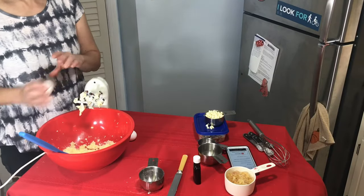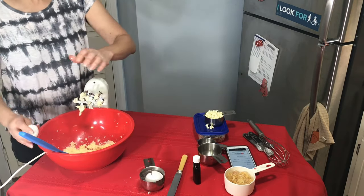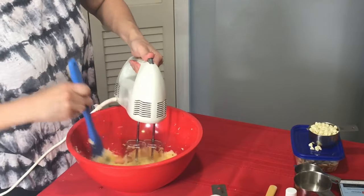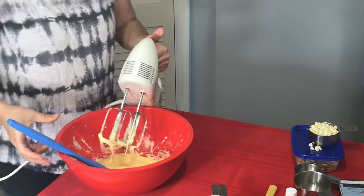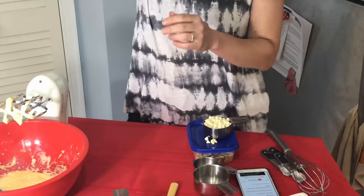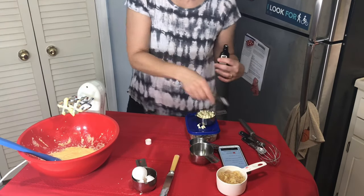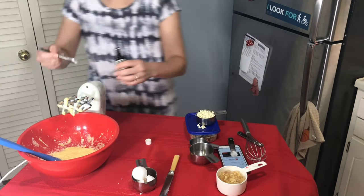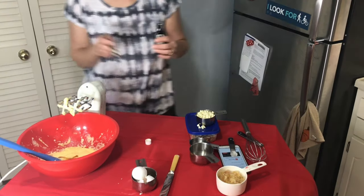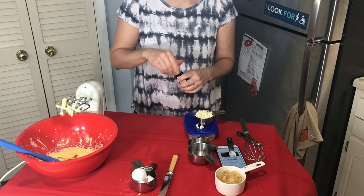The next step is we're going to put in two large eggs into our butter and sugar and mix that. Next we're going to add a teaspoon of vanilla extract. You'll see vanilla extract in a lot of recipes, even recipes with chocolate, because it enhances the flavor.